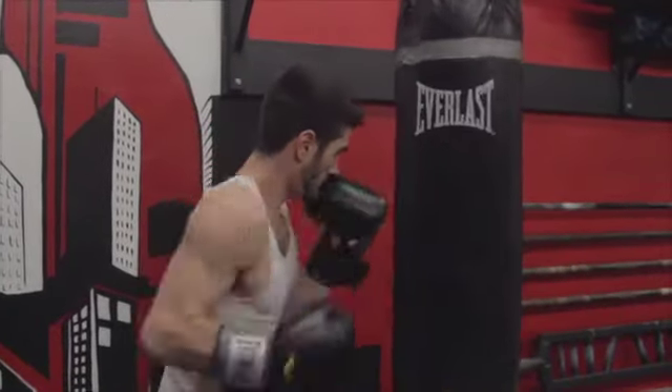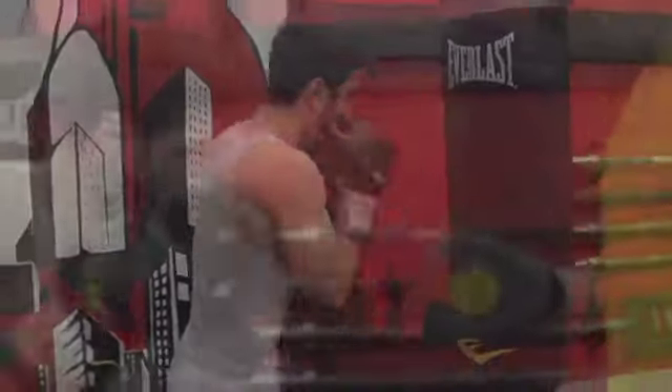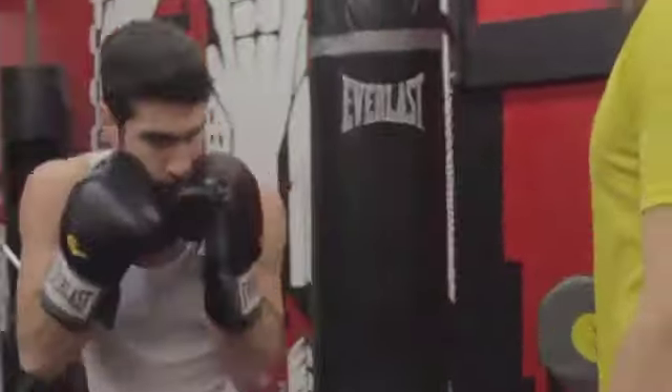Accelerate as you get closer to your opponent for maximum power. While making this punch, be sure to keep your left hand on your face for defense.